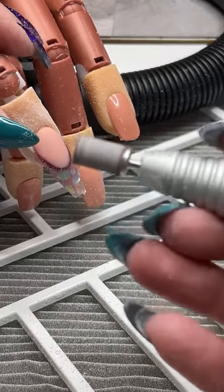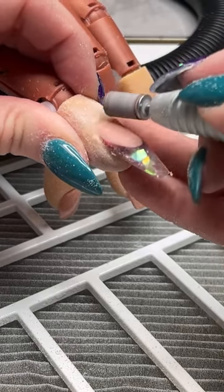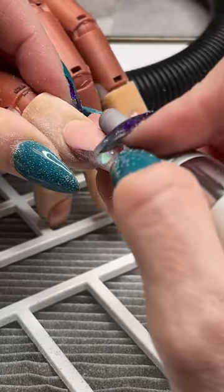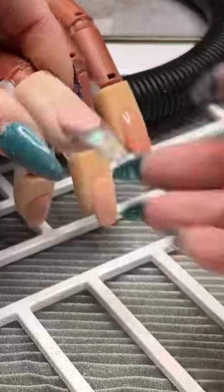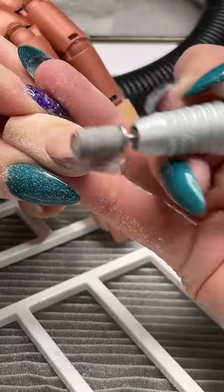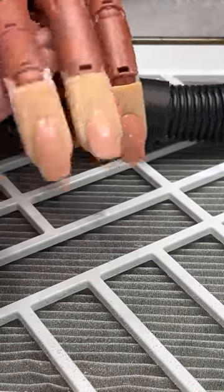I've switched to my sanding band — medium sanding band — and I'm going to turn the speed to about 7,000 RPMs. This is kind of an optional step but I like to do it because it's one less thing I have to do with my hand file. This is really going to help me taper everything a little bit more, get the product nice and smooth, really nice and flush down to that cuticle. Coming around the cuticle area and then following through the body of the nail, feathering through — less filing I'll have to do by hand.